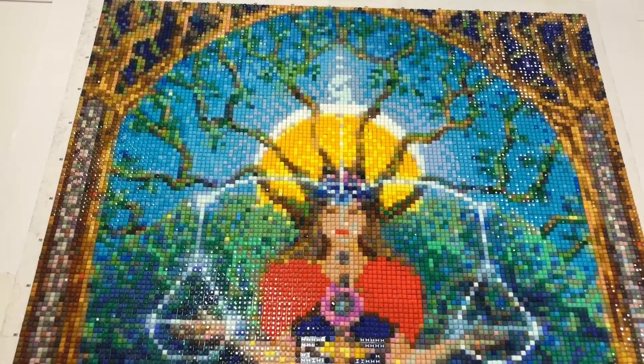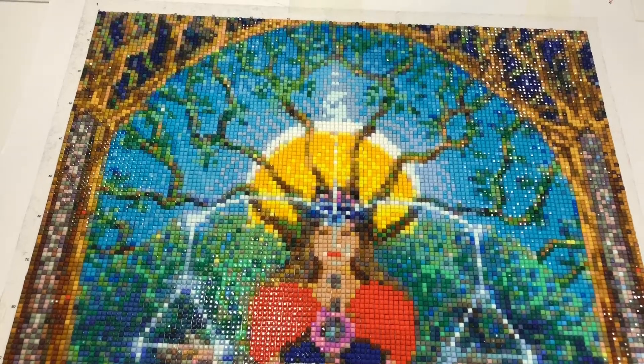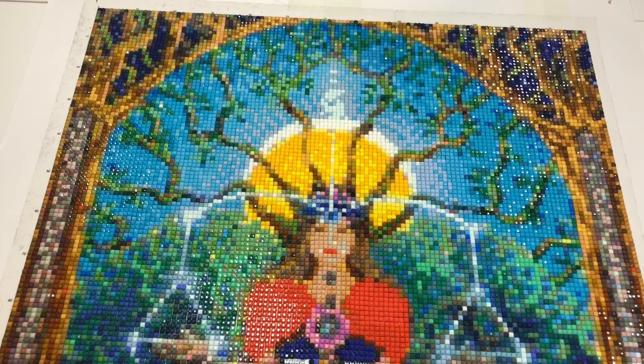Hello, welcome back to my channel. It's Suzanne here. Following the video about how to make your own chart, you can see that I've been working on the picture that I made. If you've not caught that video yet, I'll put the link in the description below because you may find that helpful.